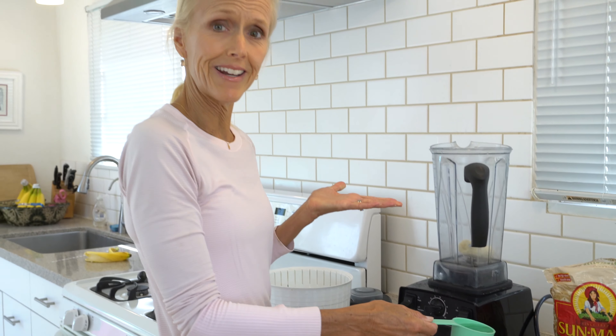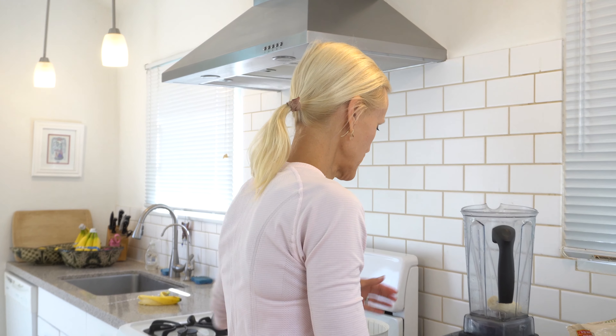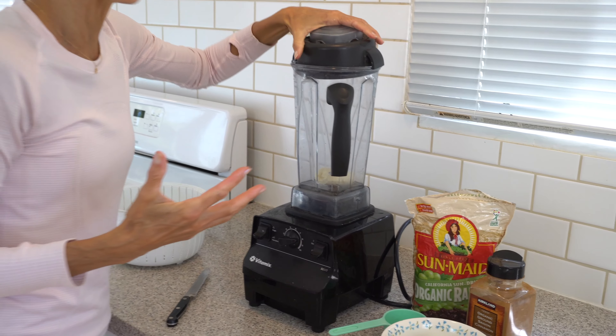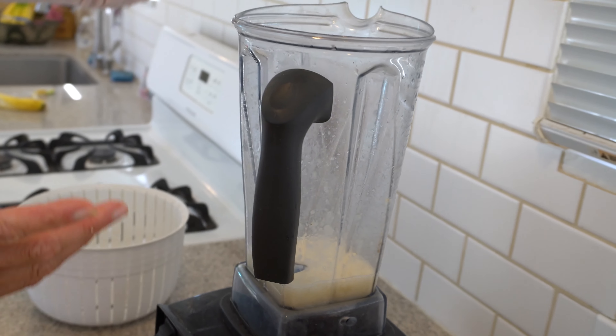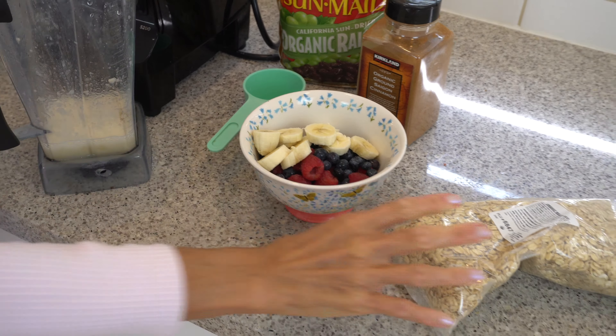I may have let my bananas sit a little too long, so this is a little more runny than I'd like. I like my smoothies really thick. And I know it doesn't look like the most appetizing because of the color, but it is so delicious. I miss it when I'm away from home — I was gone all weekend and was like, I've got to get home and make my banana blueberry smoothie. That is it: banana blueberry smoothie with almond butter and spinach.